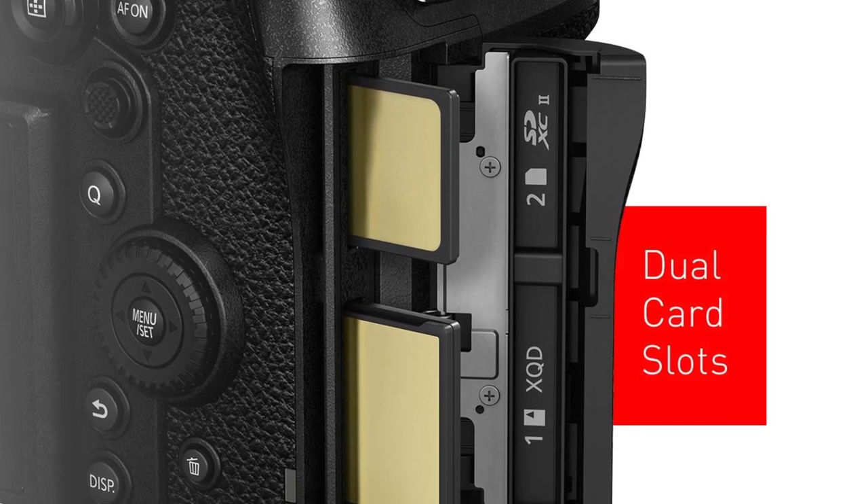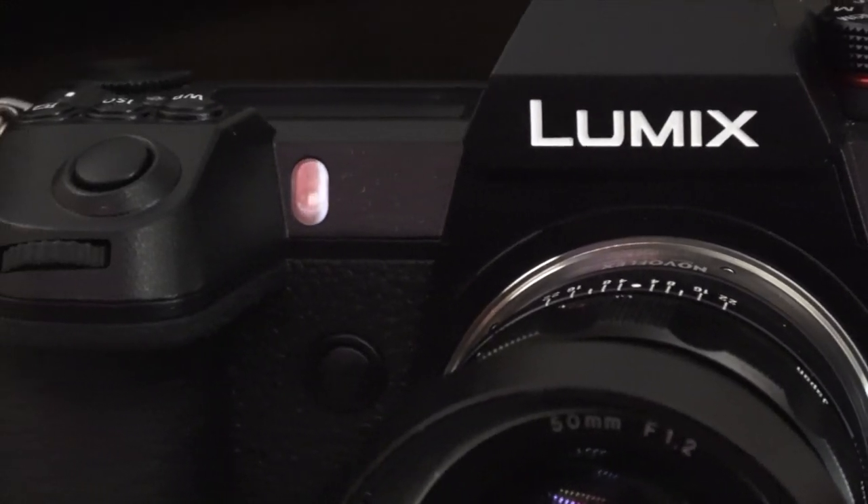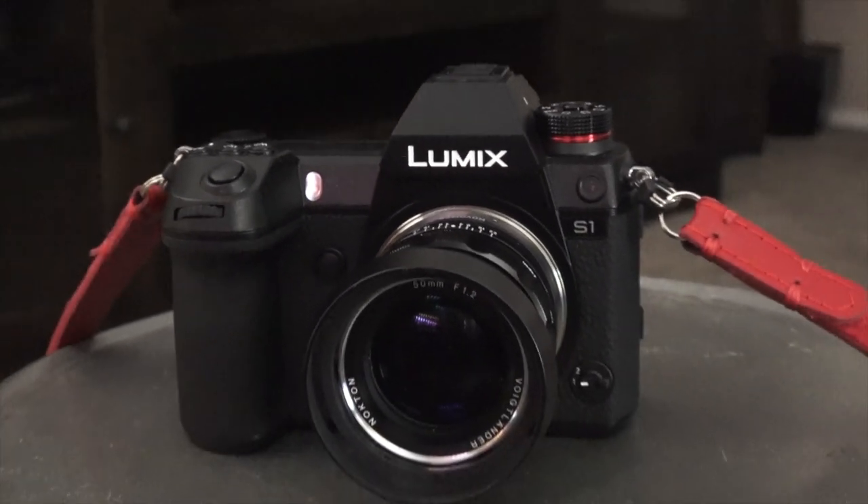There are two card slots: an SD card slot and an XQD slot. A lot of cameras that came out recently took flack for having only one card slot — this one has two, including the faster XQD format. Honestly, I've only had an SD loaded and haven't been worried about it. This is a versatile, feature-packed camera that's not bloated with things we don't need. It does have face detect and eye detect, a mic input — everything one could need for a photo tool or casual video tool.